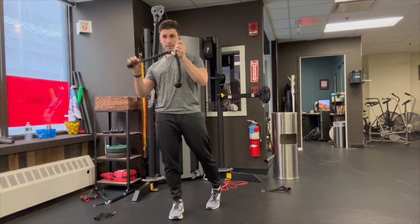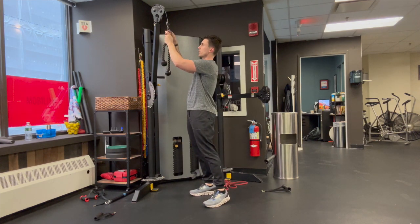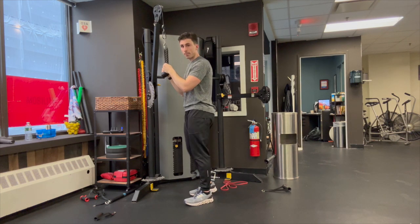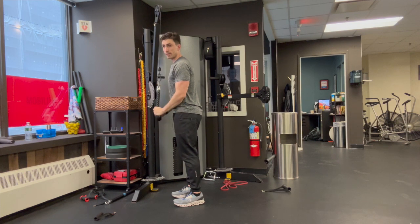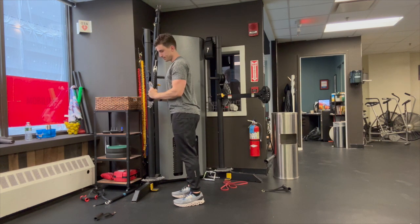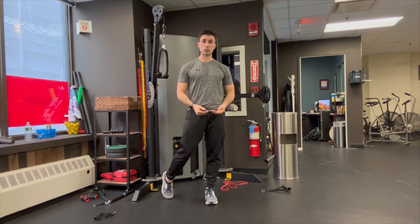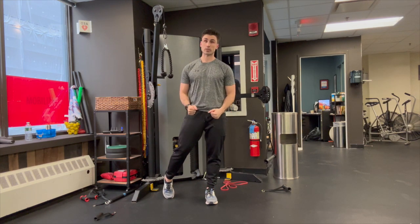For the next exercise, we're going to need a rope — this is going to be the rope tricep extension, working our triceps. Latch that rope on, have your elbows pinned right to your side, and go straight down just like this. Try not to let your elbows come up; just keep them pinned right there. We're going to do 10 of those. That is the cable rope tricep extension. Go ahead and pause the video and come back when you're ready for the next round.